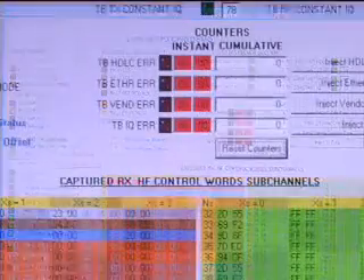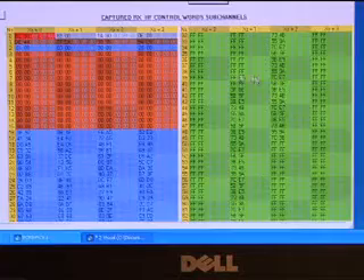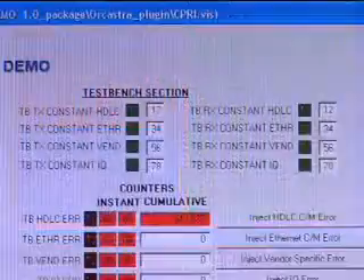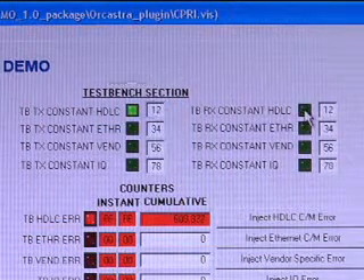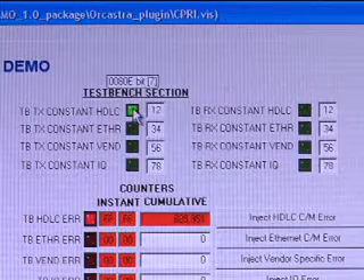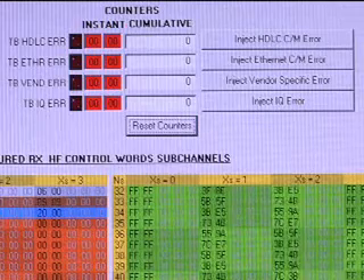ORCESTRA is the Lattice-developed graphical user interface that is the control panel and visual window to observe CPRI traffic and test results. On the bottom right-hand side, the window captures the contents of the received CPRI hyperframes. Here, by toggling the green control buttons, the user can turn on various options by sending constant IQ, CNM, or vendor-specific data. The incoming data stream is constantly monitored and errors are reported here.